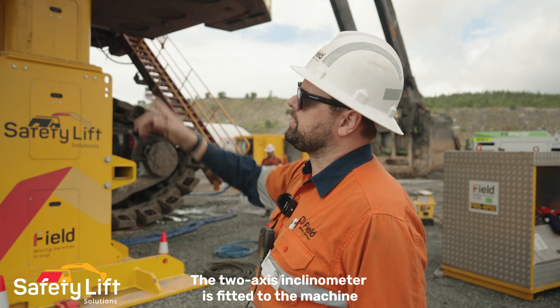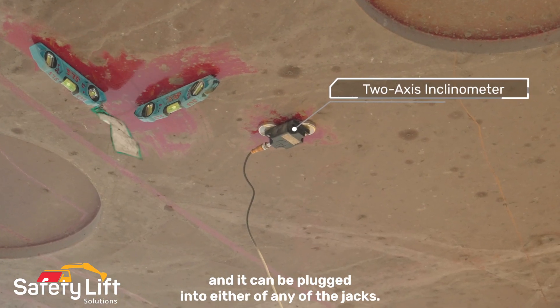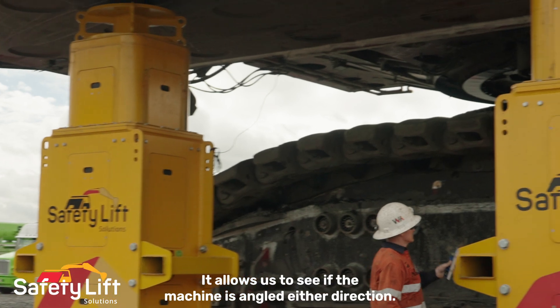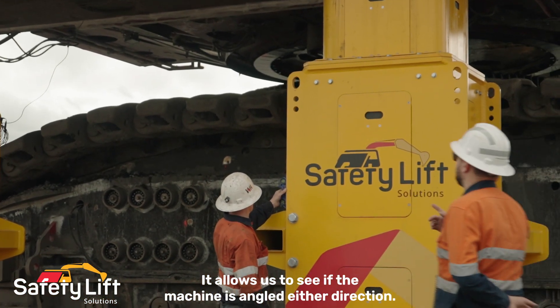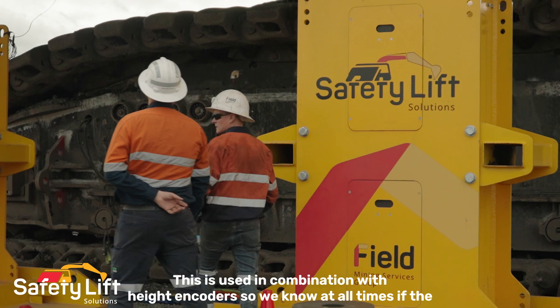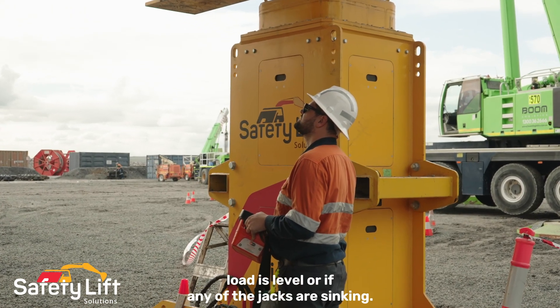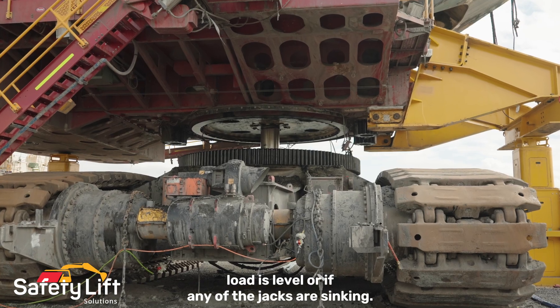A two-axis inclinometer is fitted to the machine and can be plugged into any of the jacks. It allows us to see if the machine is angled in either direction. This is used in combination with height encoders so we know at all times if the load is level or if any of the jacks are sinking.